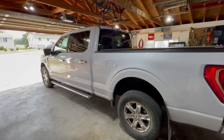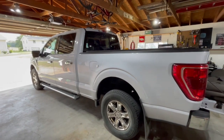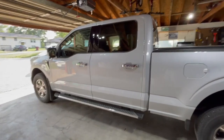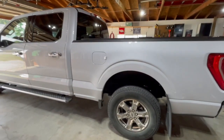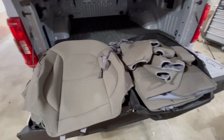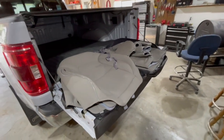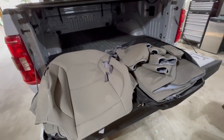Hey guys, welcome back to another video of Bloom Outdoors. It's been a minute since we've done a video here on the channel, but we've got a new product for the pickup. In case you didn't know, it is a 2022 Ford F-150 crew cab long bed. Today's product, as you can probably tell right here, is some seat covers.